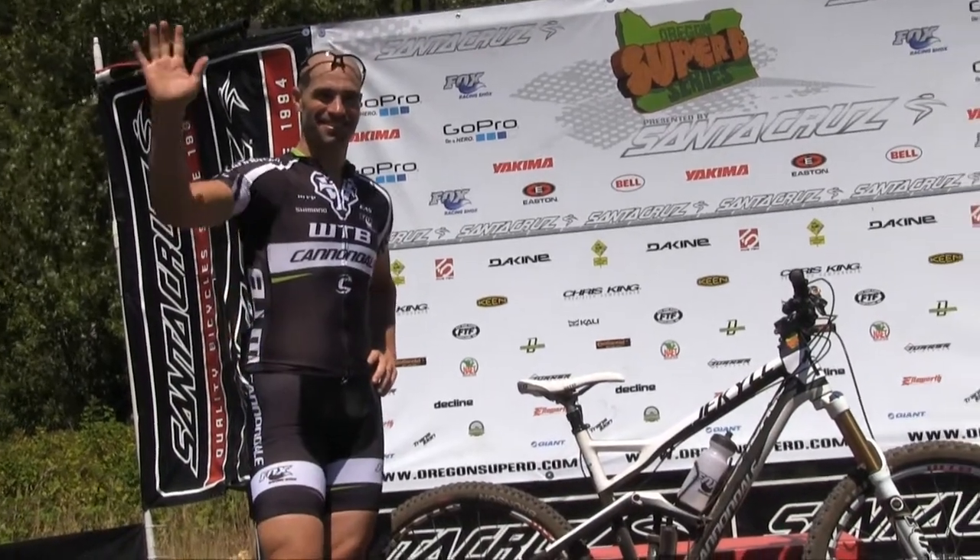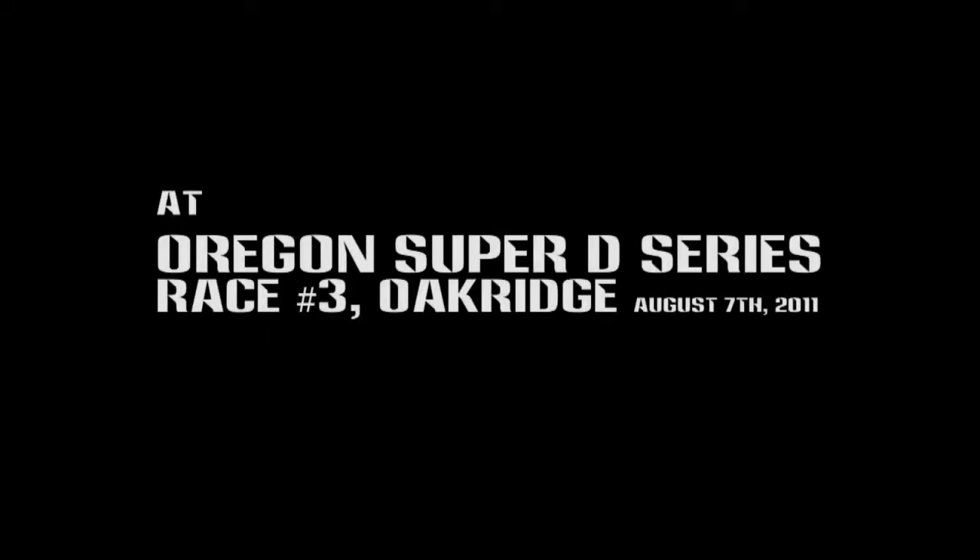Mark Weir showing up out of his busy schedule, and we're going to go over some bike setup. Super D — they're completely different. It's not a downhill race, it's not a cross-country race, so if you could go over exactly how you set the bike up, tell us all your secrets.